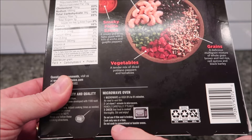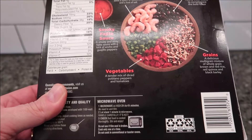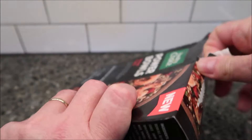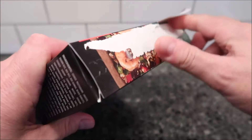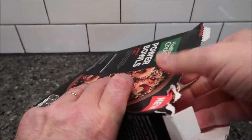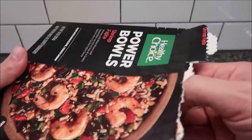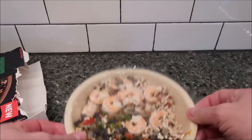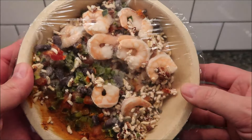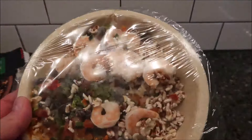Do not use if the film seal is broken, and do not vent. I'm just going to open this up and put it in the microwave. I'll probably microwave mine for four minutes. It has a pull tab, but it didn't actually work — most of the time they don't. The seal is really good though. They don't have you stirring this, so hopefully those grains don't dry out.